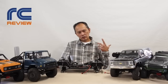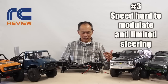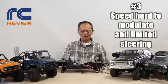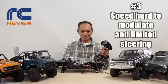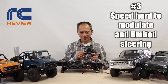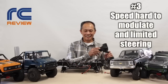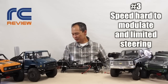Number three problem: the speed is hard to modulate and the steering is limited. Notice when you see a video of the Red Cat Gen 8, it kind of jerks around — about 90% of them are like that. You might think: are these drivers just terrible? Actually, no. Their transmitter is like a $5 transmitter. The potentiometer is too sensitive and it can't control the car properly. All you need to do is change the transmitter to anything else — receiver too — and it will be so much smoother. The other thing is the transmitter doesn't have enough throw for the steering, so if you change it, you get more steering as well. Hard to believe, but it's true.